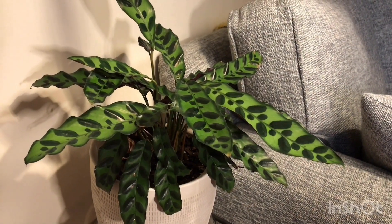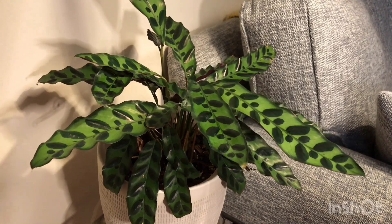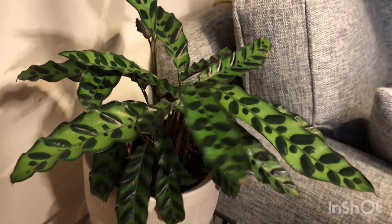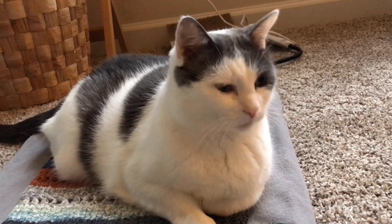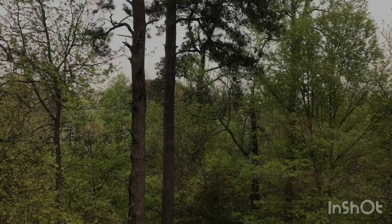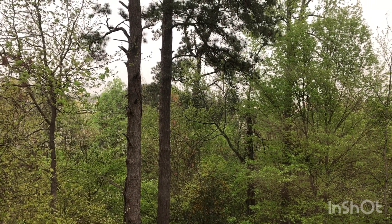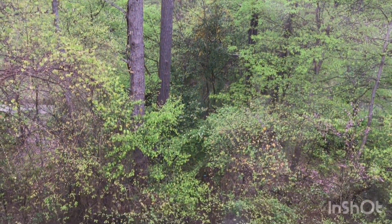I want people to look for something green, just like the leaves on this really cool plant. The underside of these leaves is actually purple — isn't that cool? I want people to feel something fuzzy, and I think my cat would count as something pretty fuzzy. I want people to listen for something rhythmic. I think the rain falling outside my apartment is pretty rhythmic, don't you?